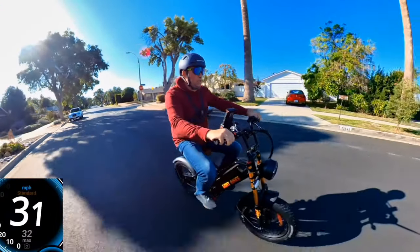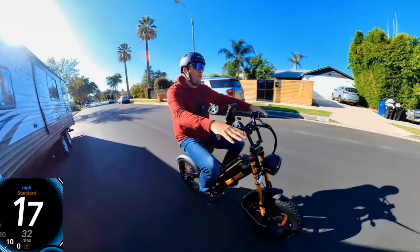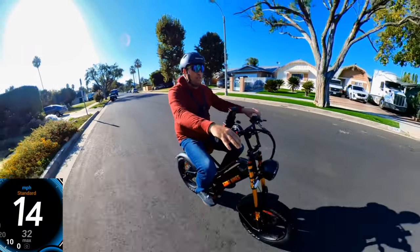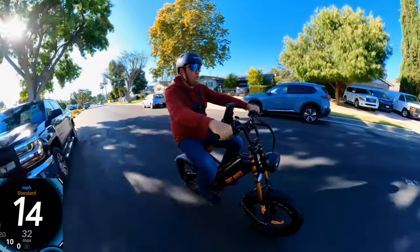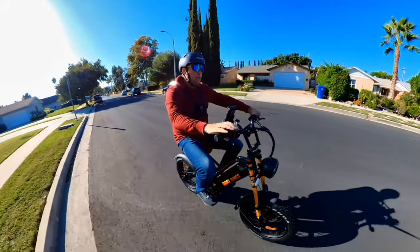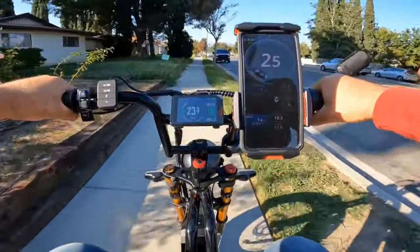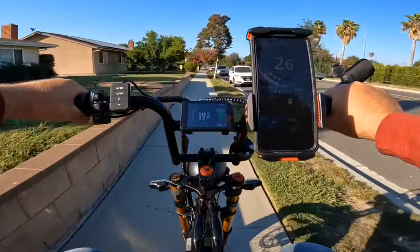I got about 32 mph — that's all you're going to get on this bike with my weight. If you're lighter, I believe it can go up to around 39 mph without load. So 32 mph is pretty good, and again this bike will be upgraded to a larger motor so expect around 50 mph. I do weigh about 250 pounds. The bike finishes the air very soft and smooth.